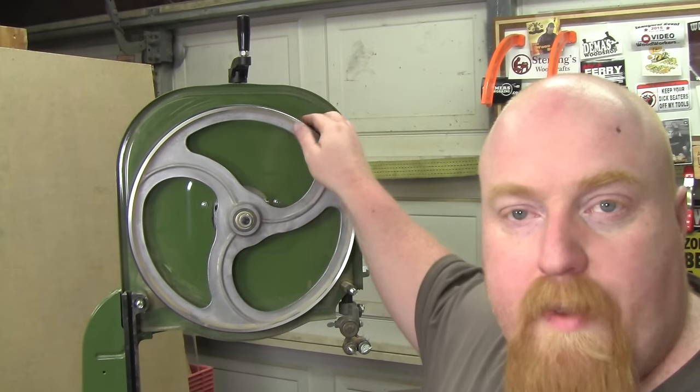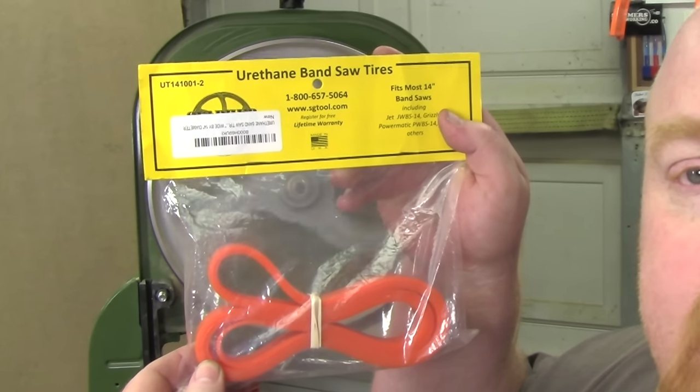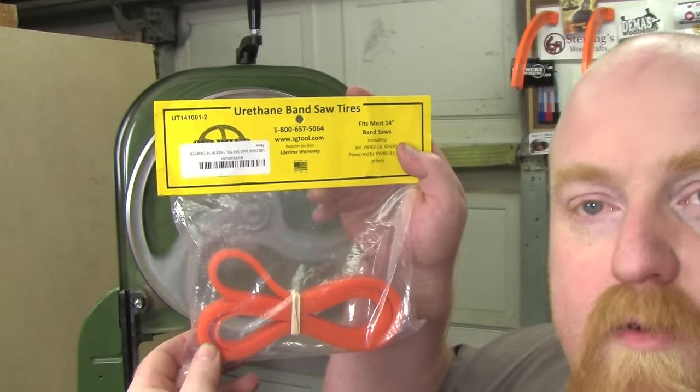Part two, we're going to change out the bandsaw tires. It's pretty easy as well. I've got some new polyurethane bandsaw tires, which I'll be installing right now.